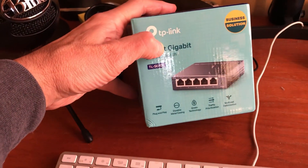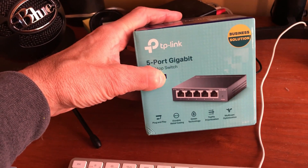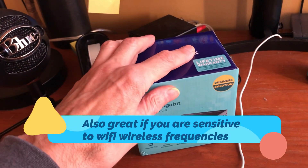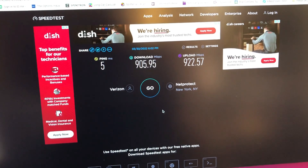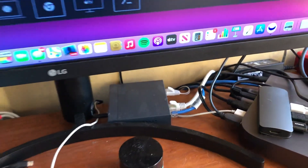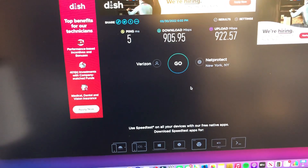Definitely, if you want to split up your internet connection, you want to stay with the wire and not do wireless. Because if I was doing Wi-Fi, the connection would not have been as good. Doing a hard wire is the best way to go when you want the best speed with your internet service.